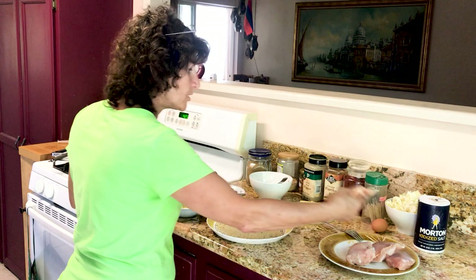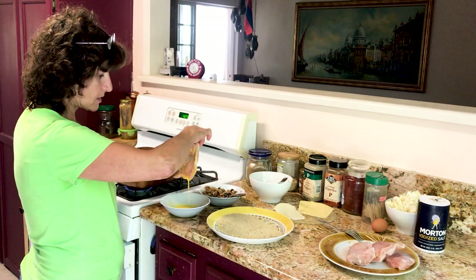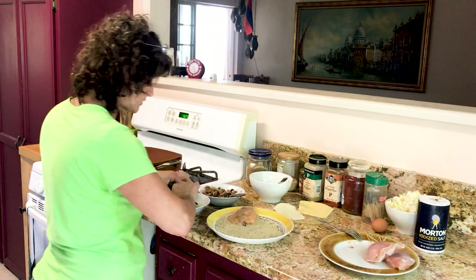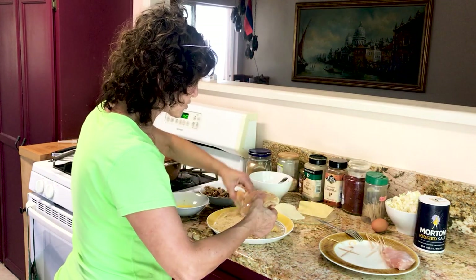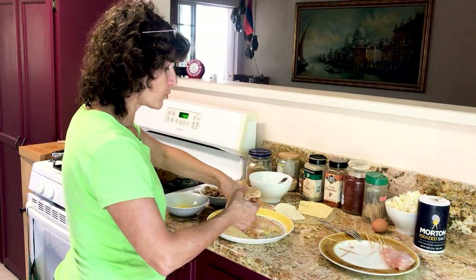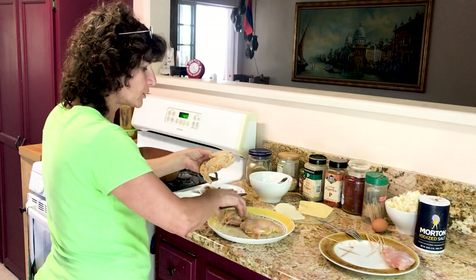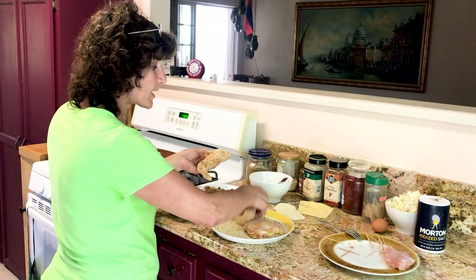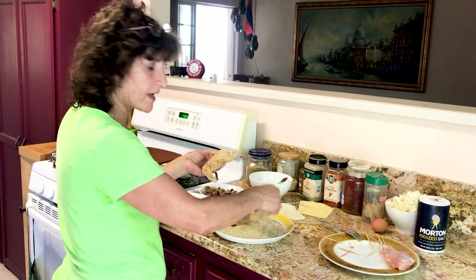Take your chicken and dip it into the egg, let it drip, and then coat it in the breadcrumbs — just like this. Make sure you have plenty of good breadcrumbs on the chicken. You can use breadcrumbs from whatever French bread you buy, or any leftover bread — put it in the oven, dry it, and make breadcrumbs. You can use panko, or even cornflake cereal, which makes very good crunch.